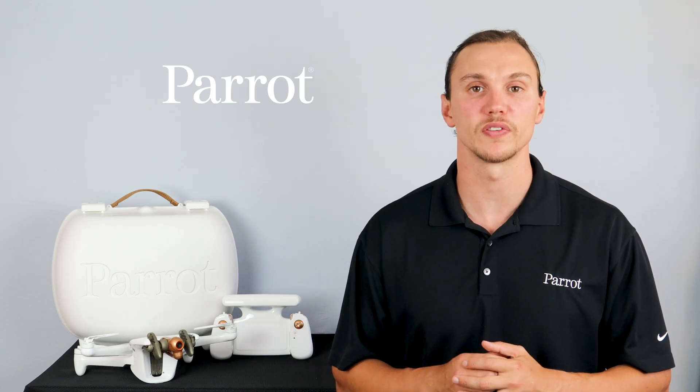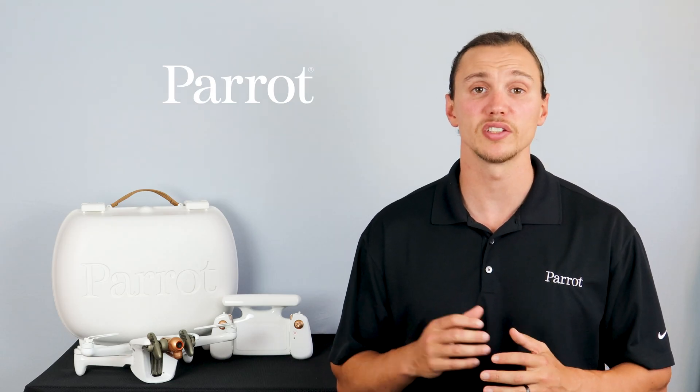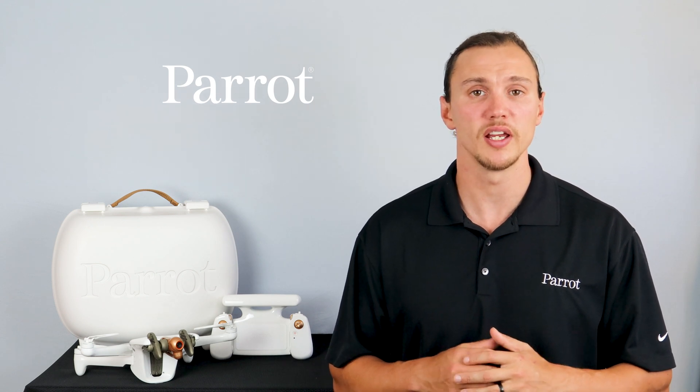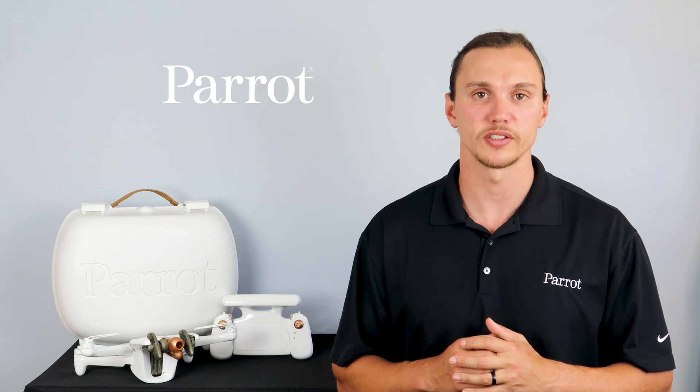Hello and welcome to Parrot's training videos for the Anafi AI. In this video we'll go over connecting, updating, and calibrating your aircraft and making sure that it's ready for its first flight. Let's begin.